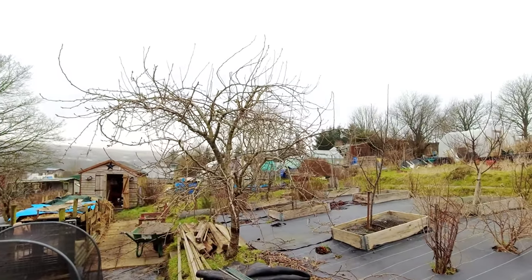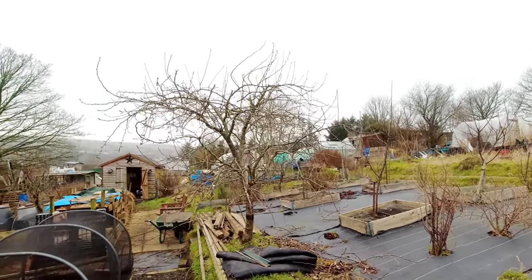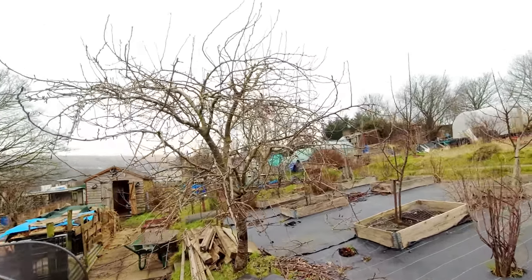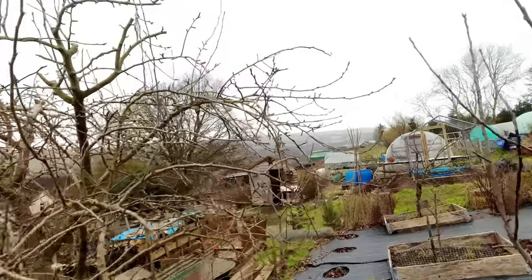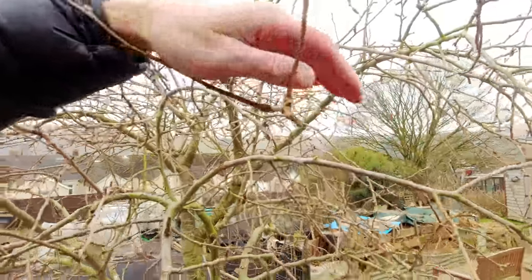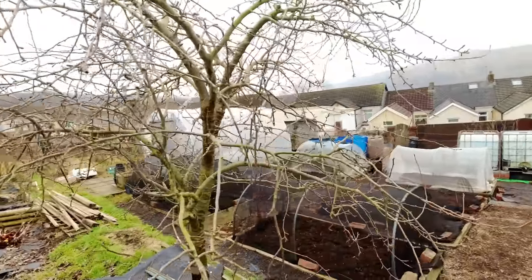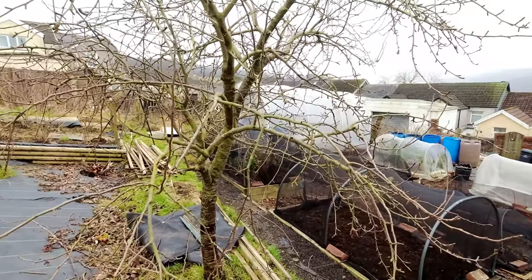Okay, that's the real structural stuff down and you can see I've taken out almost all of those upward-shooting branches. I can see a couple of small ones which I'll take out as well — things like this one. My next step is just to get rid of anything that's really crossing over.